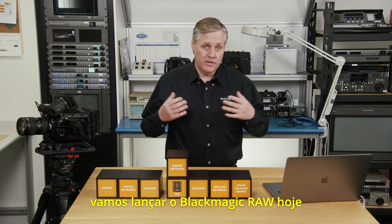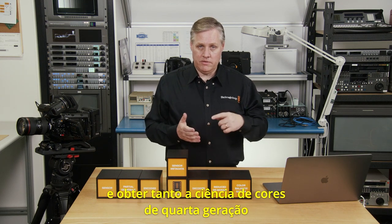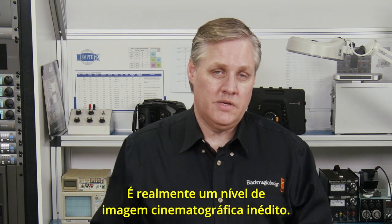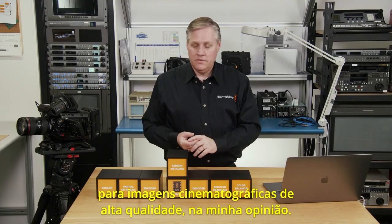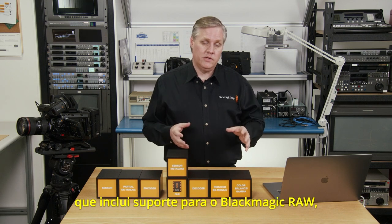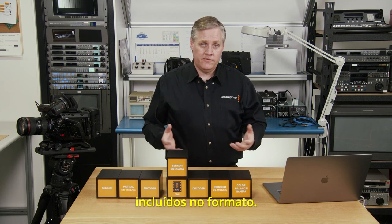To summarize: we will be releasing Blackmagic RAW today as a public beta for Ursa Mini Pro cameras. You can go to our website now and download it free of charge. Any Ursa Mini Pro owner can download this update and get both the Generation 4 Color Science and the new Blackmagic RAW for free. It really transforms the camera's image quality — it's like getting a whole new camera. It is a public beta, but it's definitely worth going and getting it. This is much more than a simple RAW container format because it's intelligent, and we've also posted an update of DaVinci Resolve 15.1 today that includes support for Blackmagic RAW, plus some sample clips on the website.